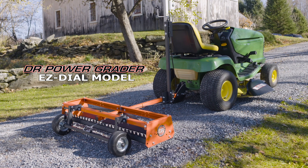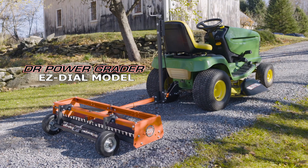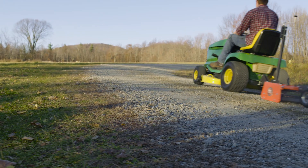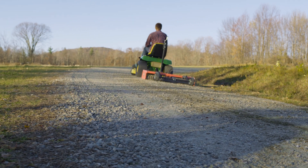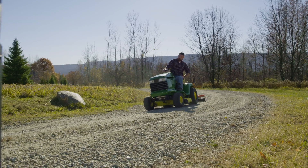Our EZDial DR Power Grader gives you the same performance as our models with remote control. It will restore your rough driveway to like-new condition while you ride in comfort. But the EZDial comes with a price that you'll love.